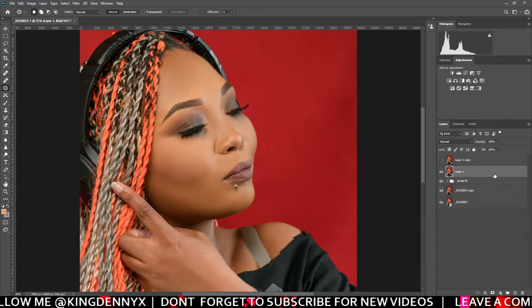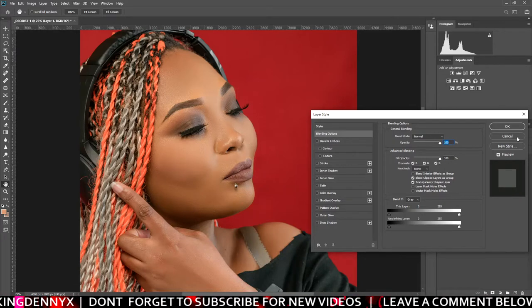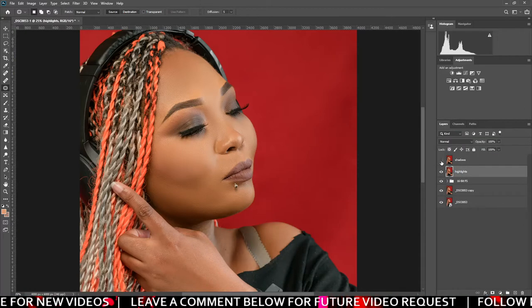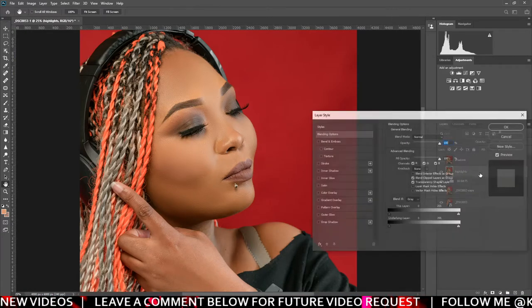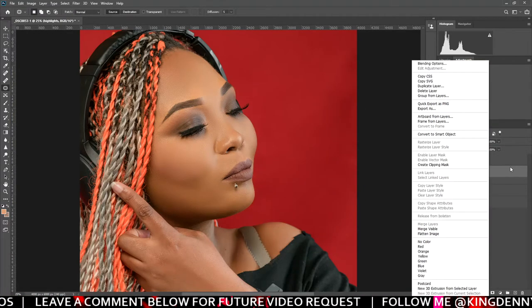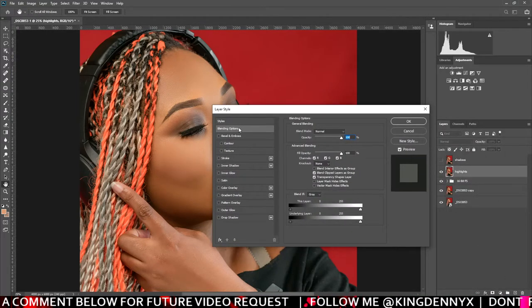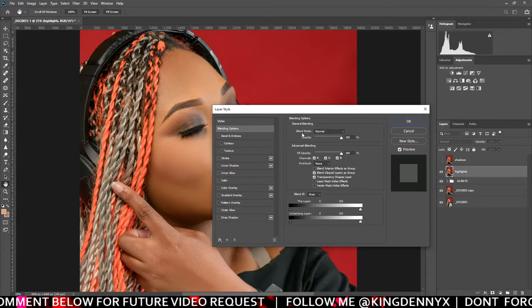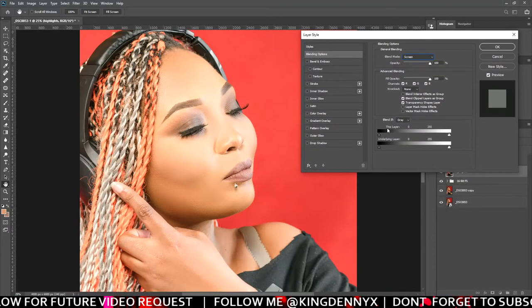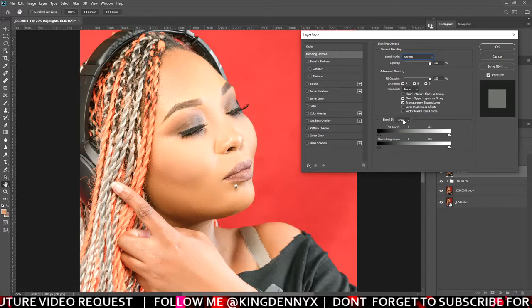The bottom one will represent the highlights and the top one represents the shadows. Hide your shadows layer and then double-click on your highlights layer — or right-click and go to Blending Options. Double-clicking takes you straight to Blending Options. Up here, change the blend mode to Screen. It's going to look like it's overexposed, but this is how you should do it. Then come down to Blend If and make sure it's set to Gray.